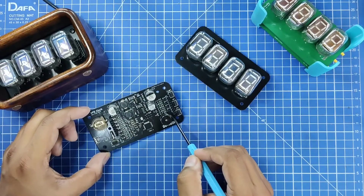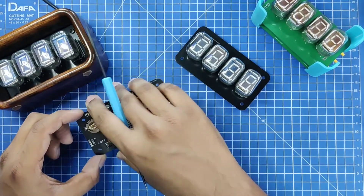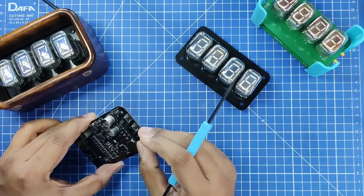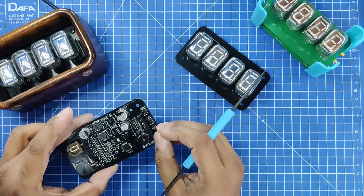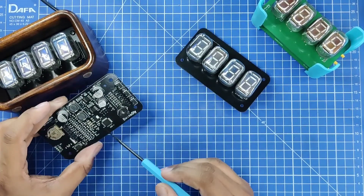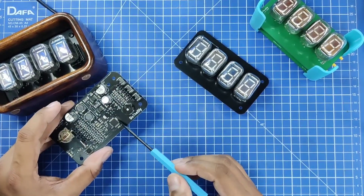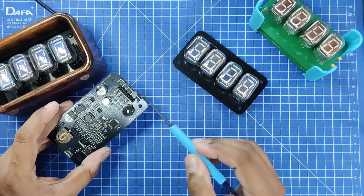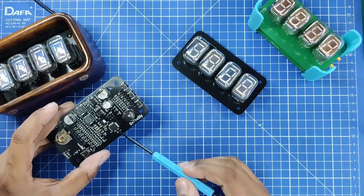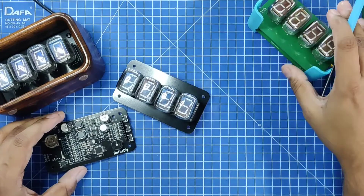For driving both the cathode and anode I have kept the components on the edge. There are three buttons to set the time, change the mode, and perform other operations. In the future I'm planning to upgrade from the ATmega8 because I'm not able to fit my full code and I want to add more features, but the current space doesn't allow it.